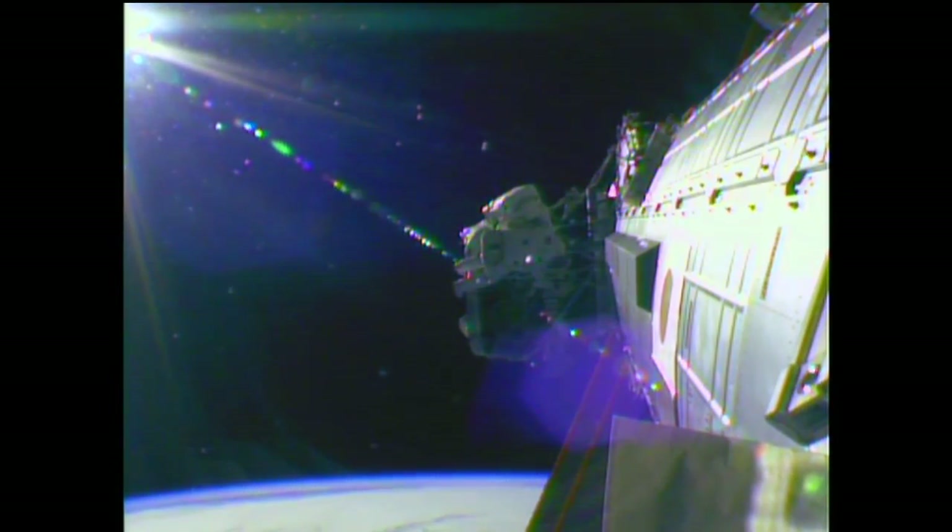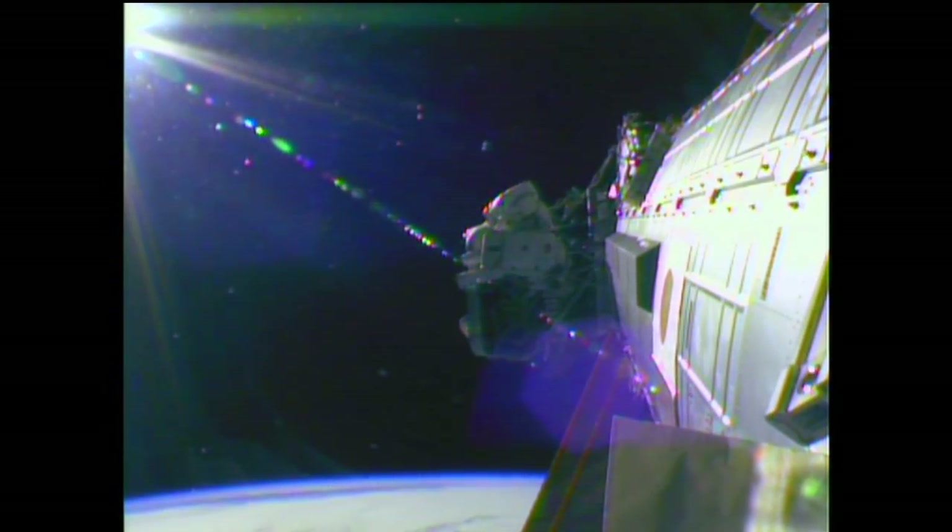A good view of the two spacewalkers, Wilmore and Virts, working at the pressurized mating adapter number two at the forward end of the U.S. segment of the International Space Station. As we approach the one-hour mark into today's spacewalk, the crew running about 30 minutes ahead of the timeline.